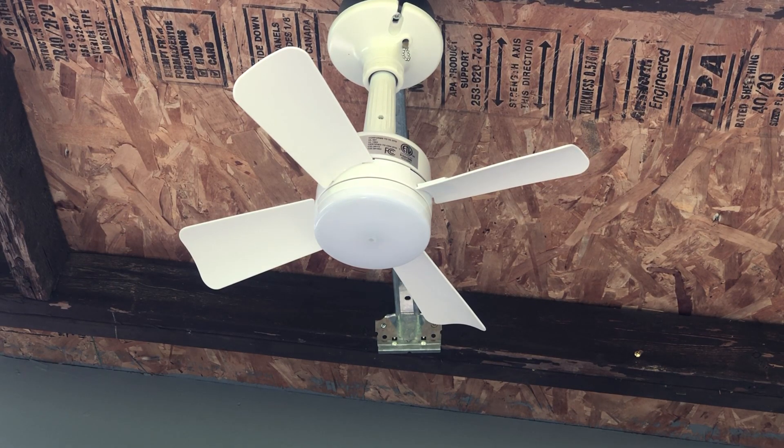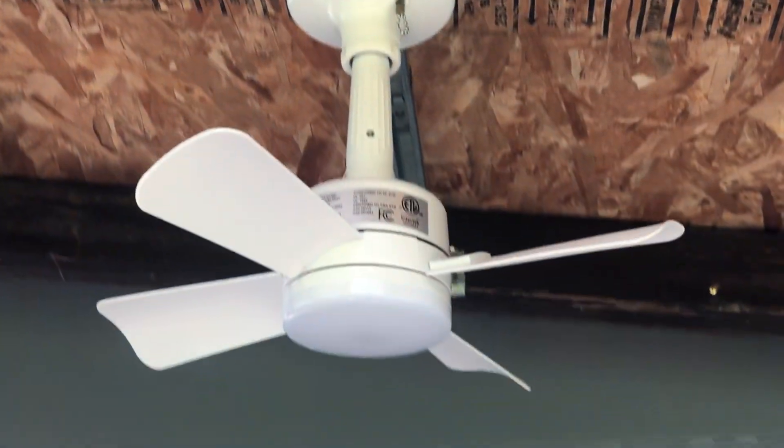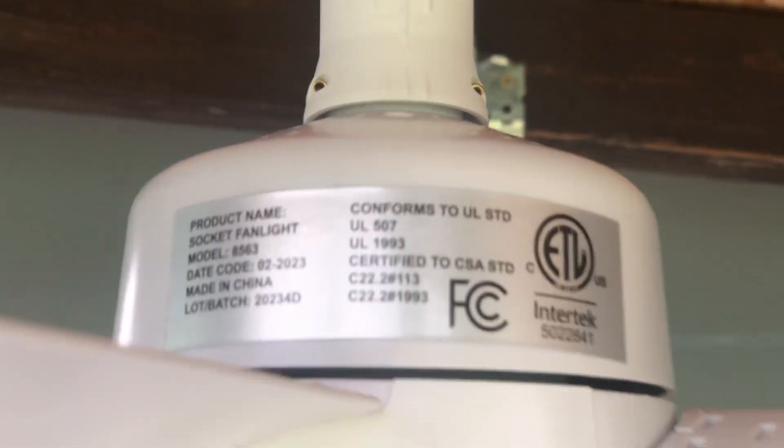This is what I believe is a 15.7 inch Bell & Howell socket fan. I got this at the Home Depot for only $50.00, which was a good price for what it is.